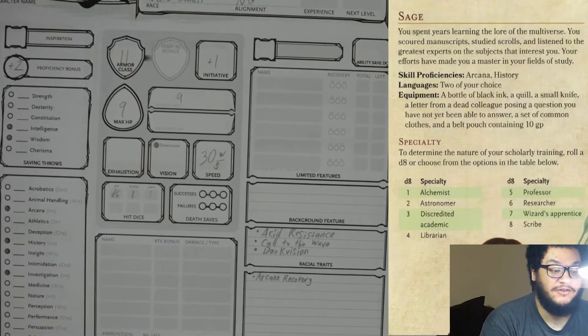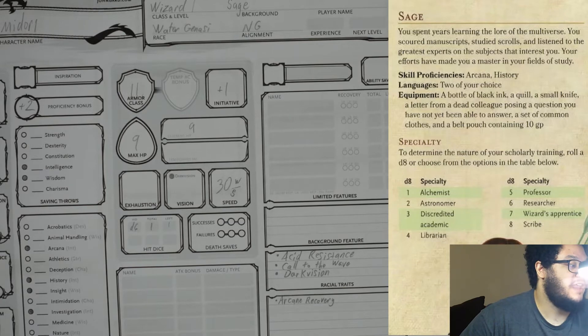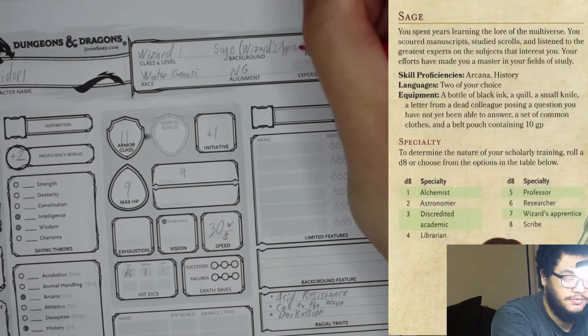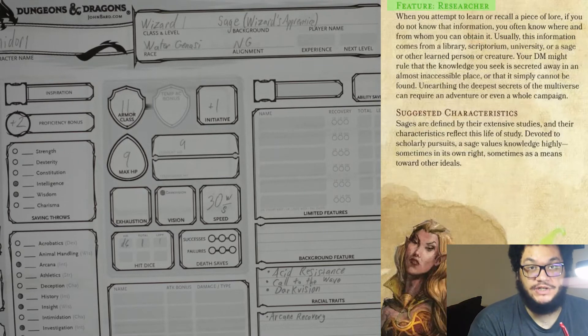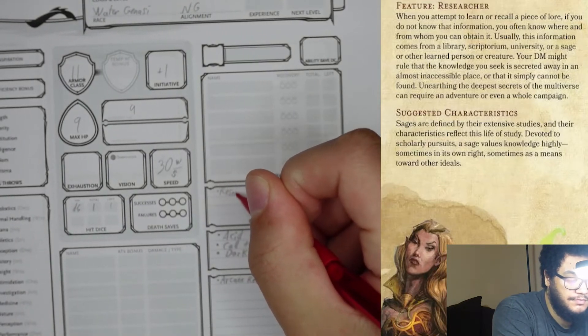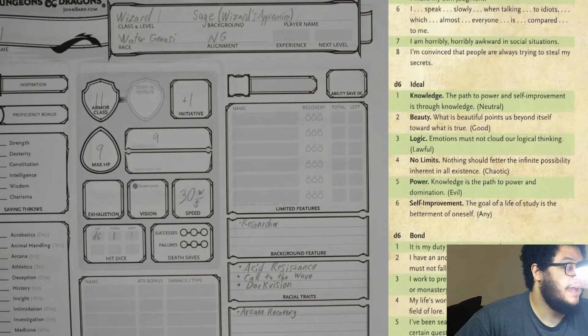The background also gives us roleplay elements. For specialty, we went with wizard's apprentice. The background feature is researcher — all backgrounds have a feature which gives you benefits mostly for roleplay, but some can be used for combat. The background also gives you personality traits, ideals, bonds, and flaws.